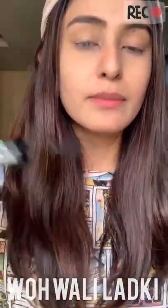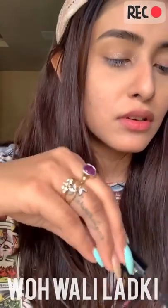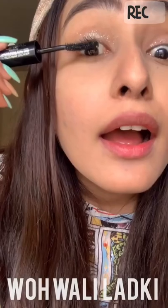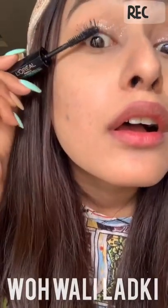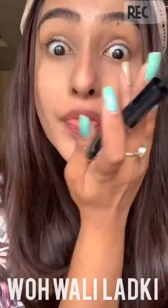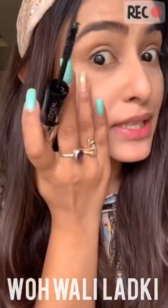Once you have applied the white primer, you go for the black mascara. You can see the difference in my eyes — without mascara versus with mascara.